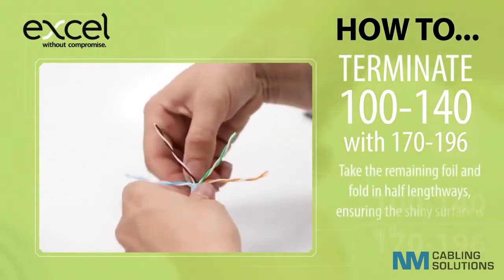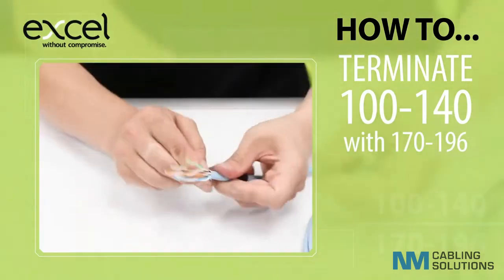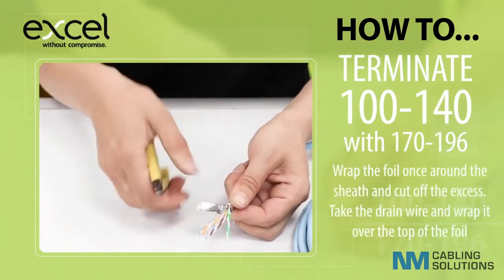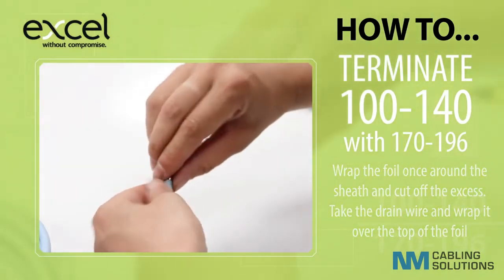Take the remaining foil and fold in half lengthways, ensuring the shiny surface is on the outside. Wrap the foil once around the sheath and cut off the excess. Take the drain wire and wrap it over the top of the foil.